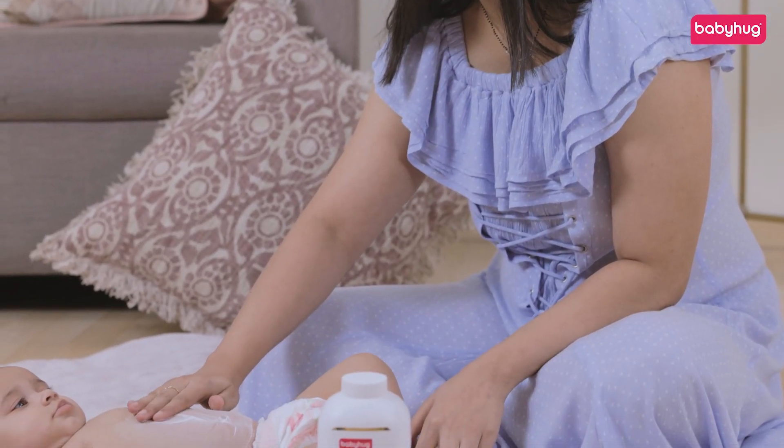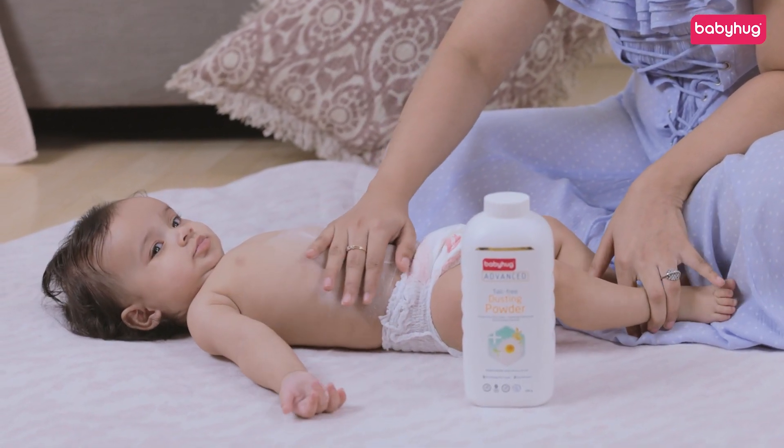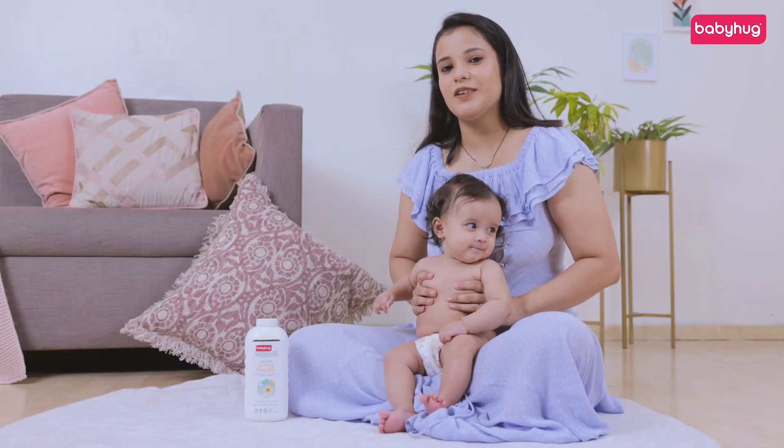Dusting powder uses a natural base to achieve the same drying results without using any harsh chemicals. Baby Hug Advanced dusting powder gets my vote of confidence. It's safe, effective and works.